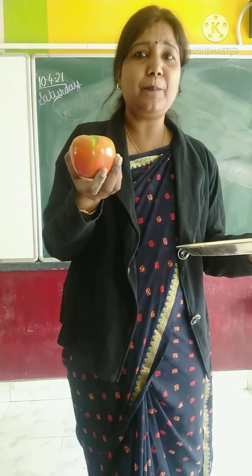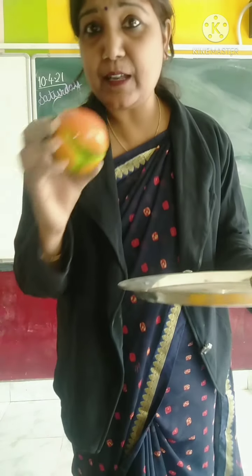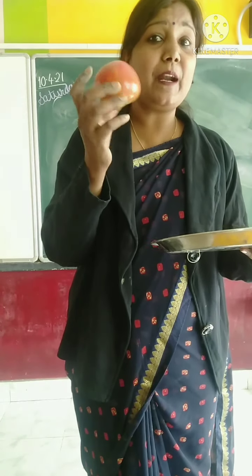Tomato ki Hindi mein kya bolte hai? Tomato. Tomato bada machida.